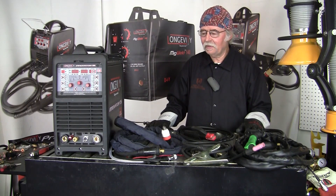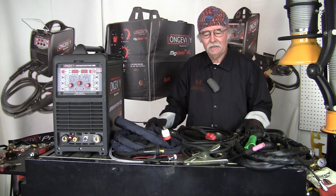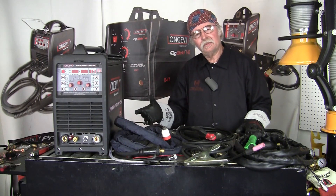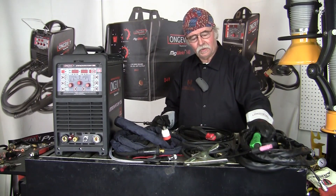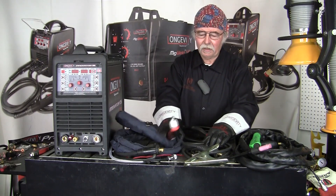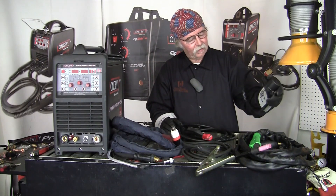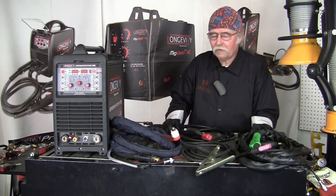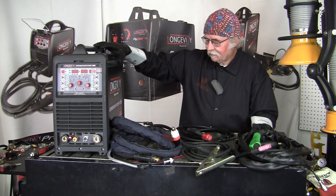That was all the processes with the Longevity Innovator 255i. It went through all three processes: the TIG, the stick, and the plasma arc cutting. It has PFC technology with auto voltage capability and 110-220 power, and it comes with your TIG torch, plasma arc cutter torch, stinger, ground clamp, and power adapter cord. It's a versatile machine with all the processes and it's a fine runner. Thank you for watching.